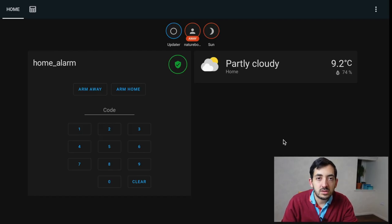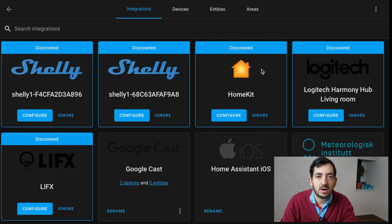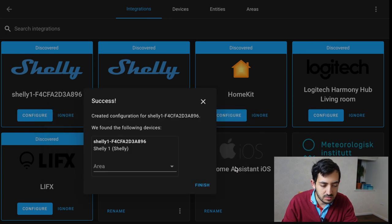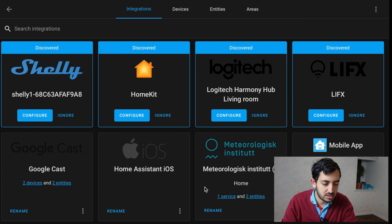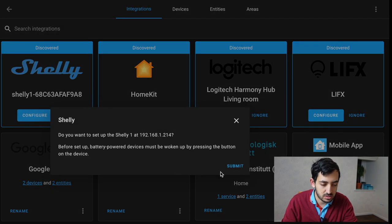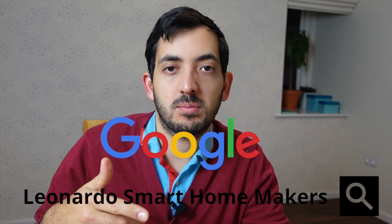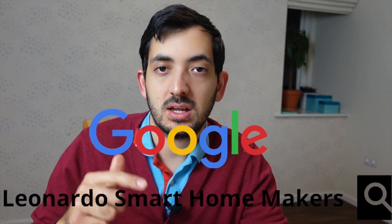In Home Assistant, let's go into the integration page — and immediately we can see two Shelly devices have been discovered. We configure them using the configure button, click yes, submit. We can pair each device to an area or leave that for later. Click finish and do the same for the other one. That was very simple. Now let's transform the switch into a garage door entity. The code can be found on my blog — just Google 'Leonardo Smart Home Makers' — and I'll also link it in the description below.